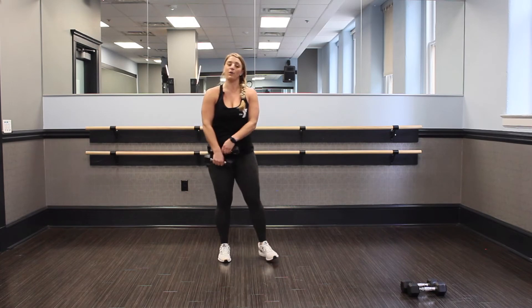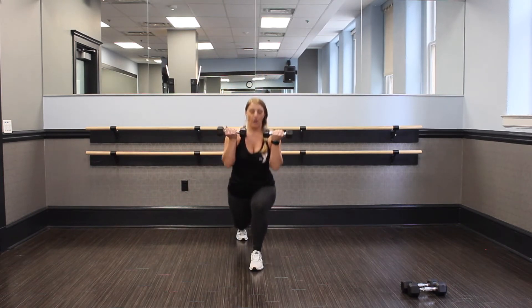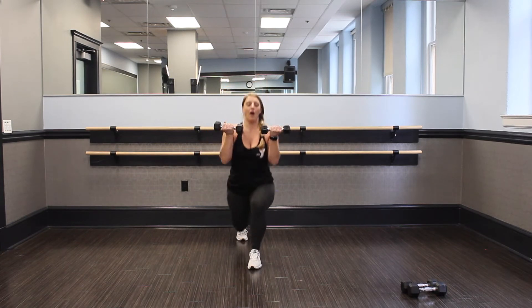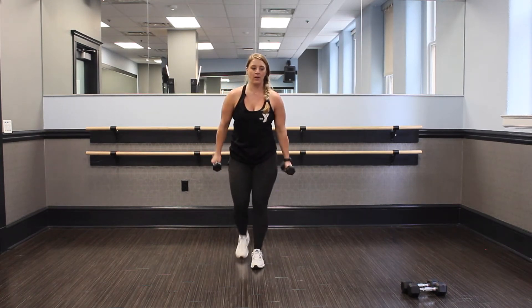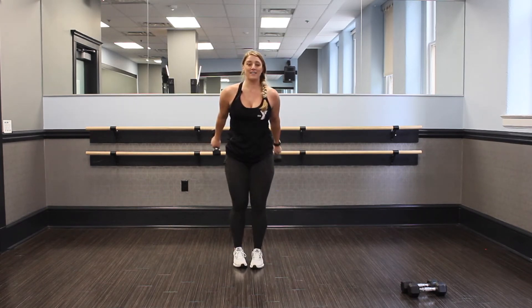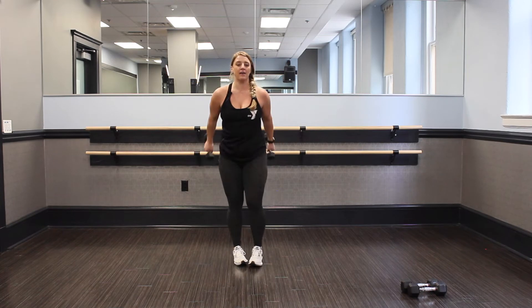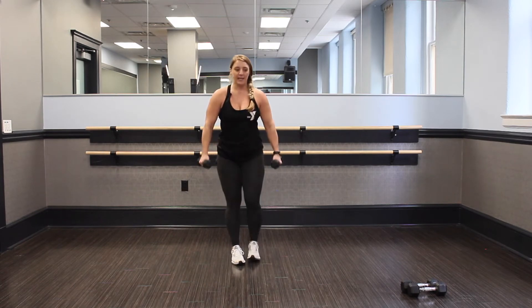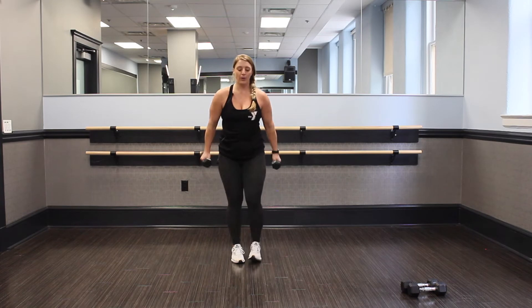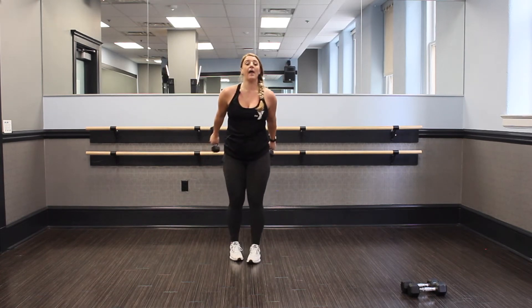Nice job. Shake it out. We're going into that big move — our bicep to a lunge. Ready? Let's go. Curl, and curl, and curl — get that lunge down. Don't cheat me on your lunge. Tap, come low. You're already 15 in, so last one, push through. Y'all look great. Work hard, stay strong. You got 15 seconds — push through, don't lose your stance. Keep that good form.